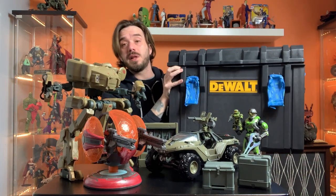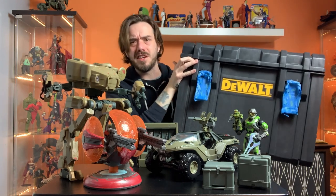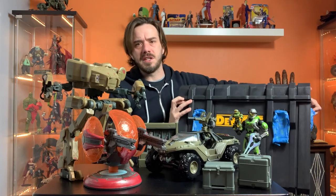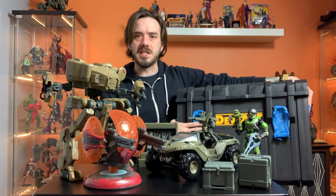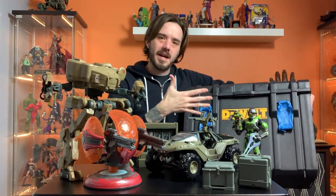So what I did was I got a Black Friday deal on this big toolbox. Toolboxes are kind of expensive and I hate paying that much money for them, but I got a good deal on this big DeWalt toolbox that's going to become the container I keep all this stuff in.